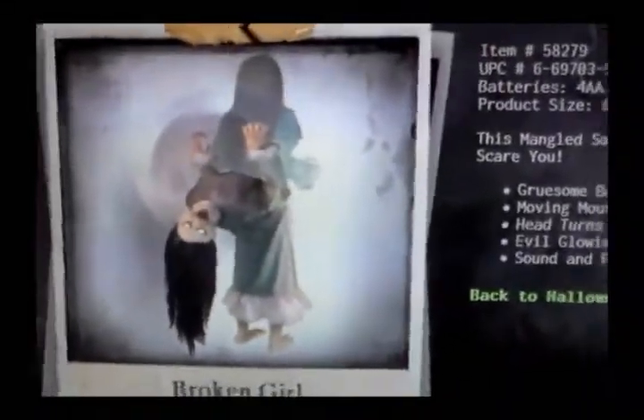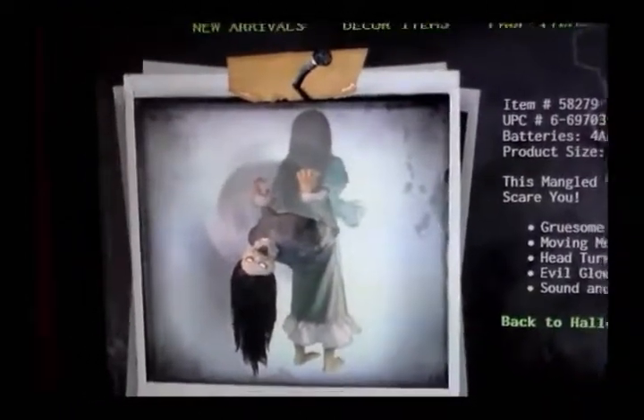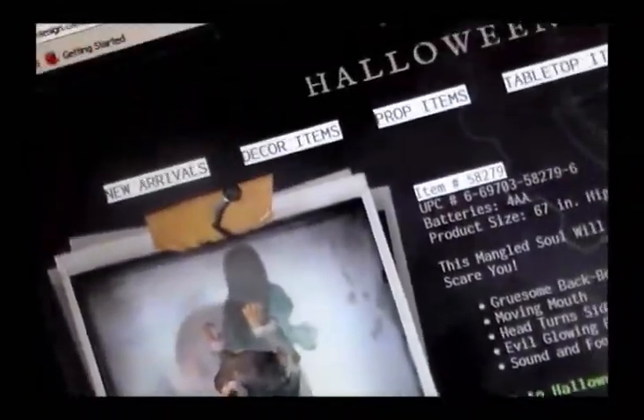Hello, everyone. This is Ian. And Broken Girl is usually Broken Girl, and at least a screaming machine is usually Broken Girl. Any time you want to stop it, press the pause button to follow the instructions for the video. So, let's get started.